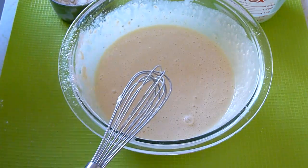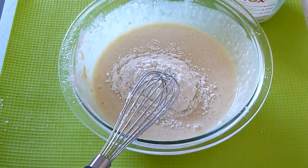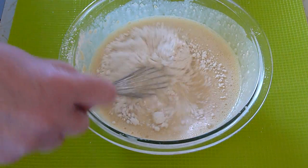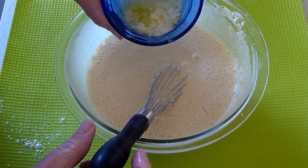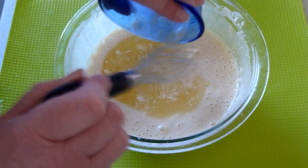When that's smooth, go ahead and add the rest of the flour, the rest of the milk, and then beat that till smooth. When that's smooth, you're going to add two tablespoons of melted butter and then blend that in.